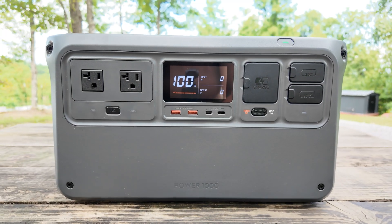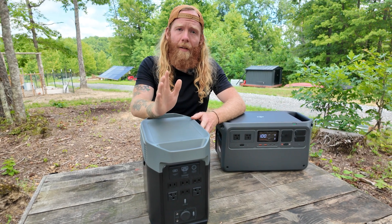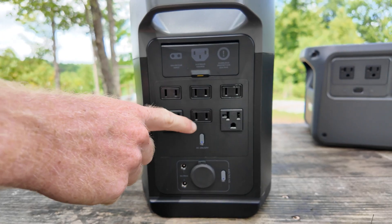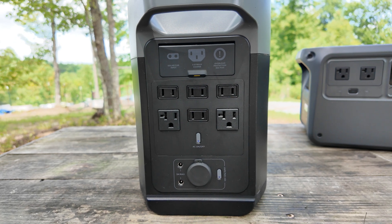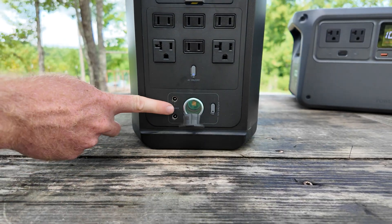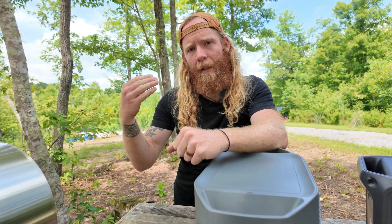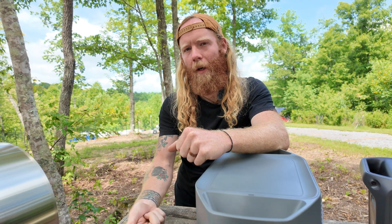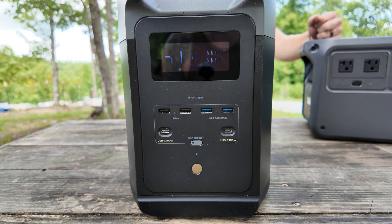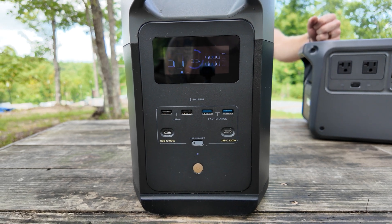The Power 1000 sports a more typical one-sided output port access. The advantage of the EcoFlow's two-sided design is a larger number of total output ports. On one side you have four two-prong outlets and two three-prong outlets, plus power input ports and a car outlet output. On the other side you have a display screen, four total USB outputs — two fast-charging and two USB-C 100-watt ports.